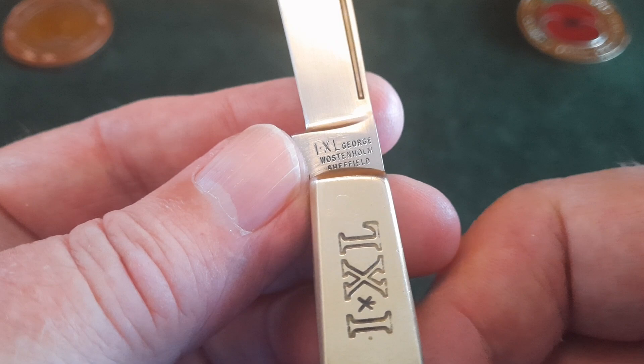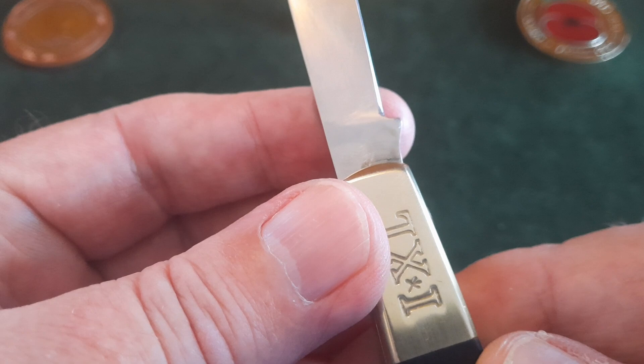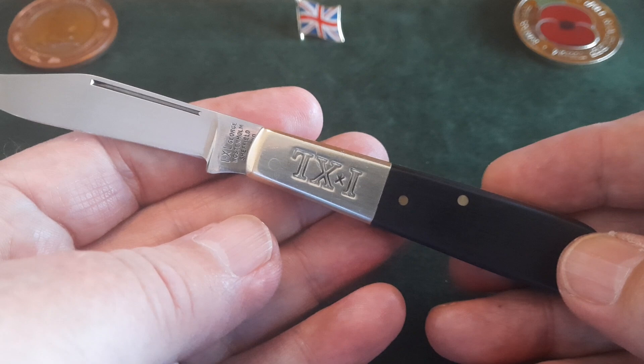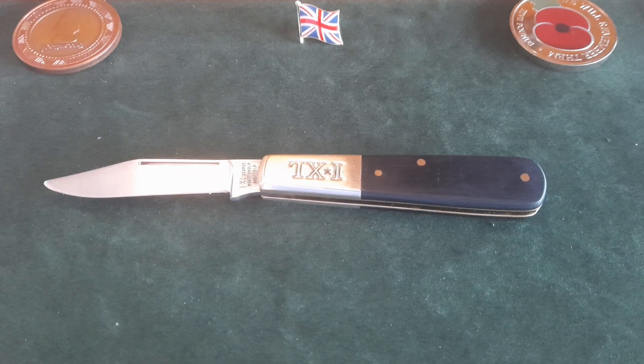There's your tang stamp — it's the IXL George Wostenholm Sheffield. Nothing on the other side, but it is really beautiful. The inside of this one is nice and clean. I haven't had to clean it out or flush it out. Put a wee drop of pivot oil in it and it's loosened up a little bit.